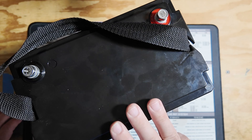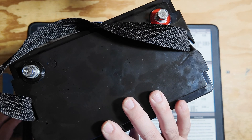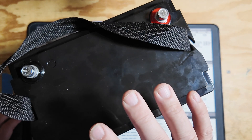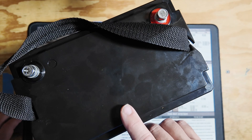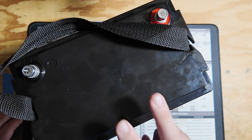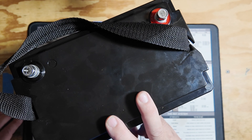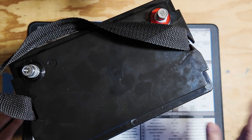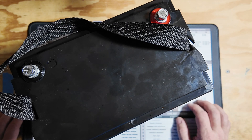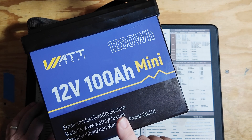We're going to be doing three different videos on this battery: this short review today, then the installation into the RV, and then roughly a year from now I want to pull these back out and do a discharge test to see how capacity compares. The current battery in my RV is two years old and still pulls 95% of its original capacity, so I'm very pleased with it — the only issue is it's too large to fit two in the space.